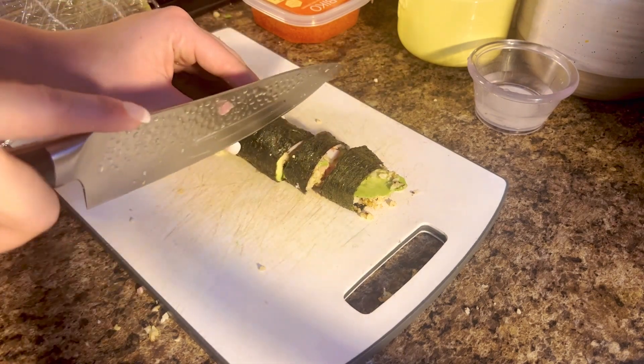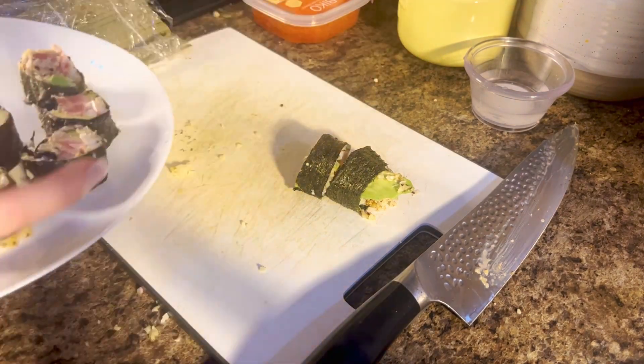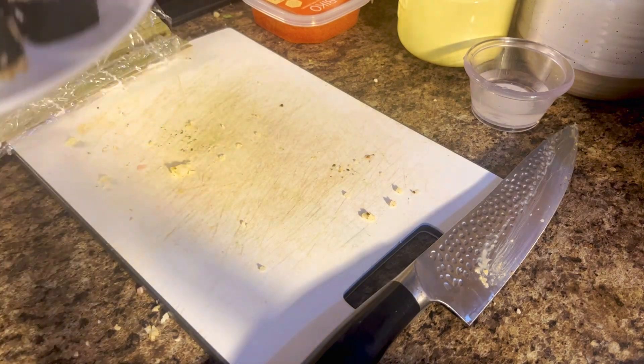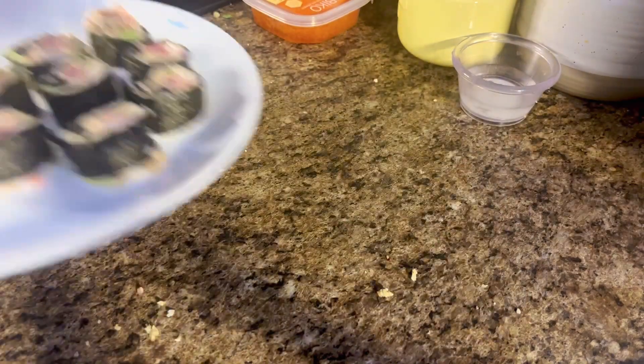These sushi rolls were so freaking good. I also made Philadelphia-style ones for my fiancé with bell pepper, shrimp, crab, and cream cheese, and he absolutely loved them. If you guys try it out, let me know — like, rate, subscribe, and bone apple tea y'all!